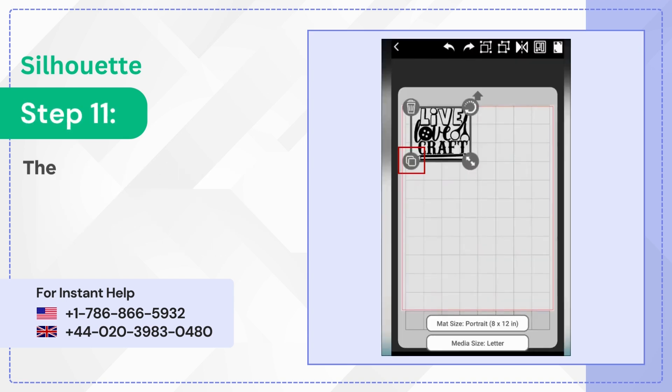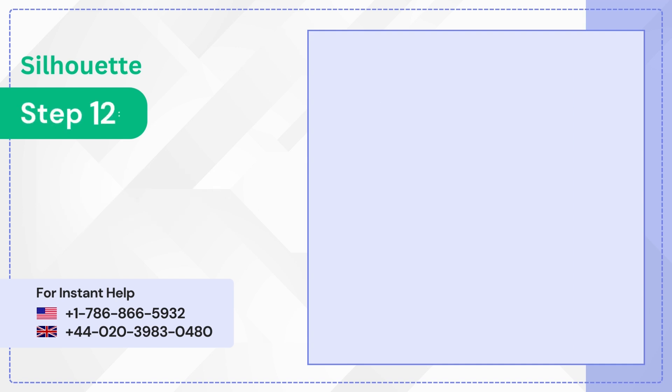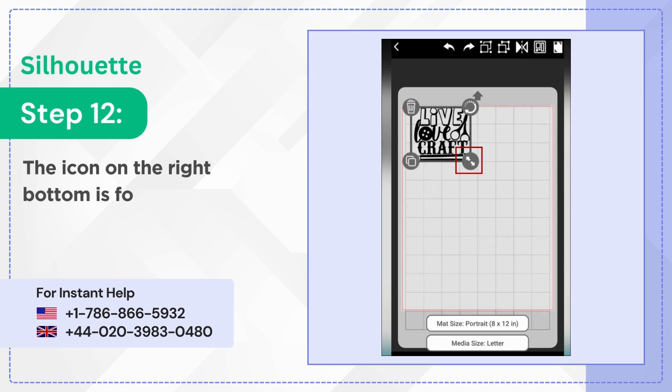Step 11: The icon on the left bottom of the box is to duplicate the design. Step 12: The icon on the right bottom is for sizing.